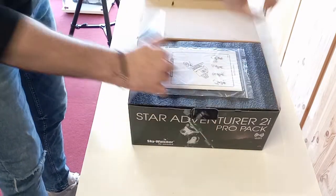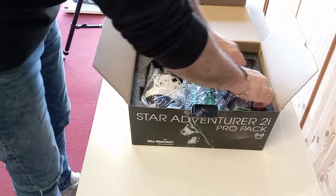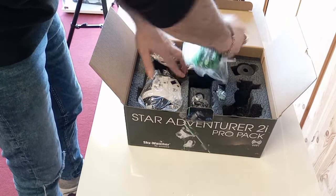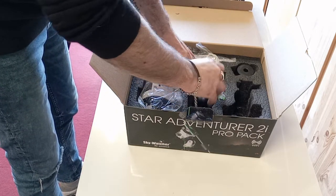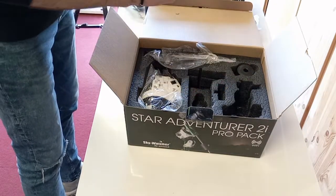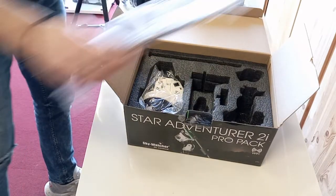Open it up. Straight away you see the instructions. Bit of foam protecting everything. Over on this side we have the wedge. We have the L-bracket. Underneath the L-bracket you have the Polar Illuminator. You have a little extra wedge, often used with a ball head. And we have the Counterweight — I'll put it on the floor. You have a Counterweight shaft — I'll put that on the floor too.